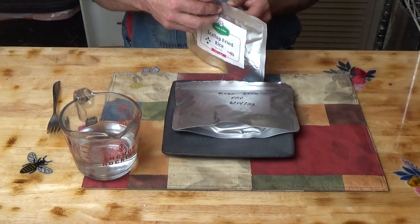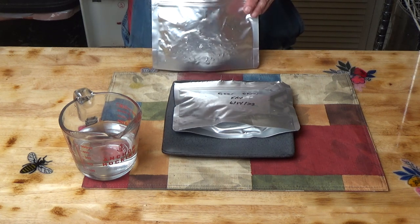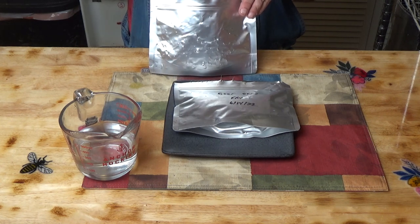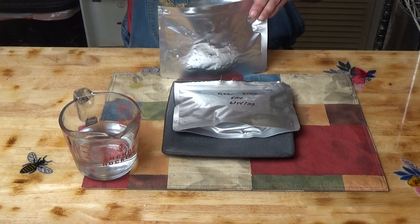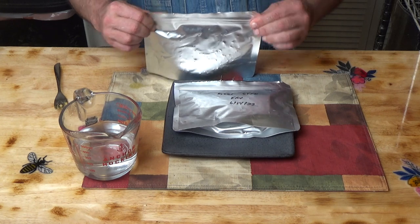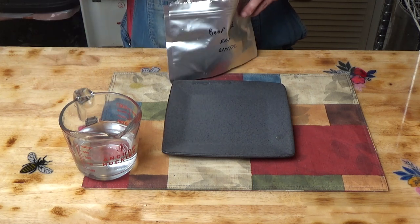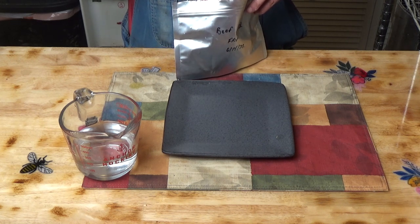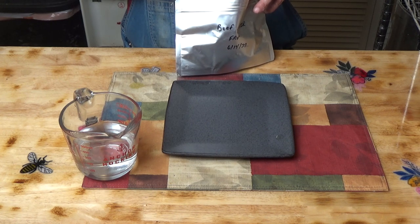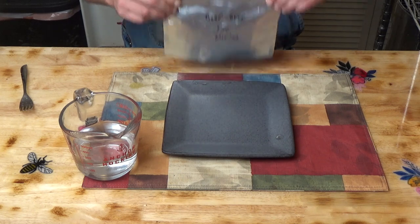Okay, that's been two minutes. Let's give this a stir. Definitely smell the seafood in this one — scallops fried rice. That's been another two minutes. Give this one a stir — we might end up adding some more water to this one. Although I do see some moisture still down in there. Let me get a piece of steak out of there and see how that's coming along. Remember, I cut this very thin. Yeah, that's going to be good.